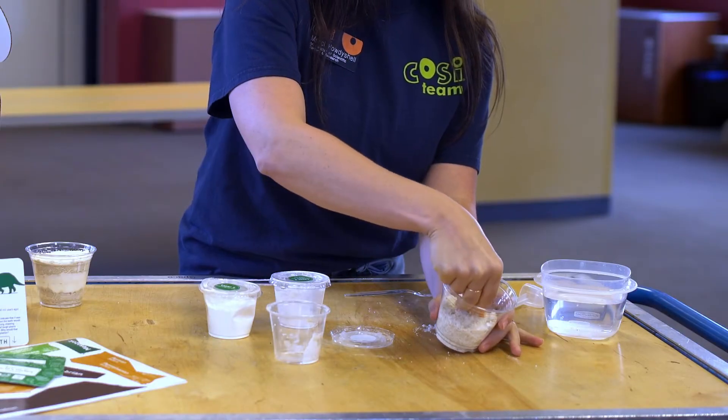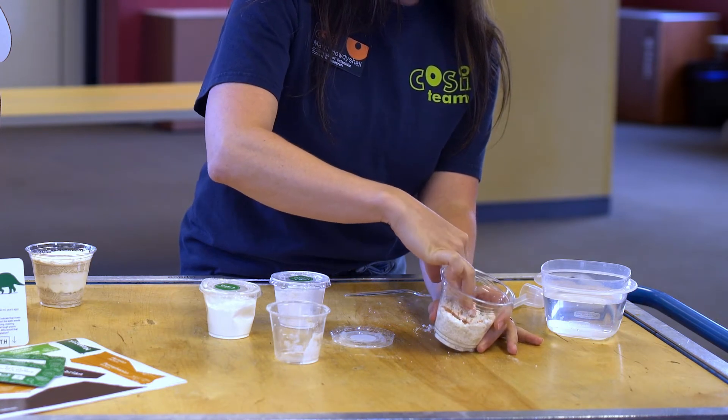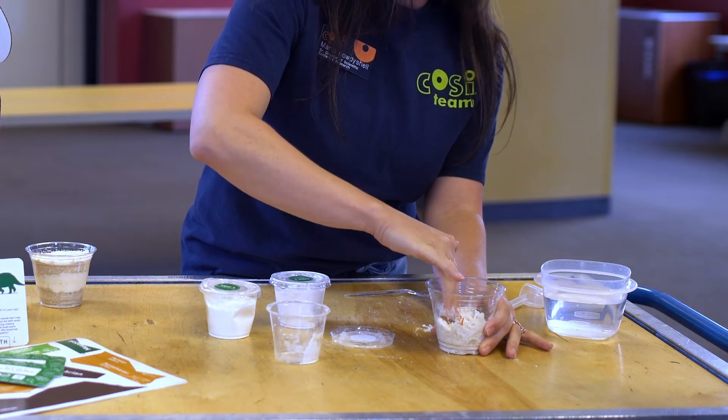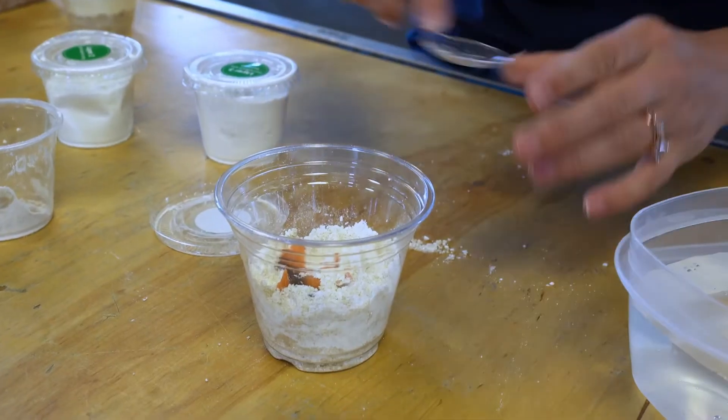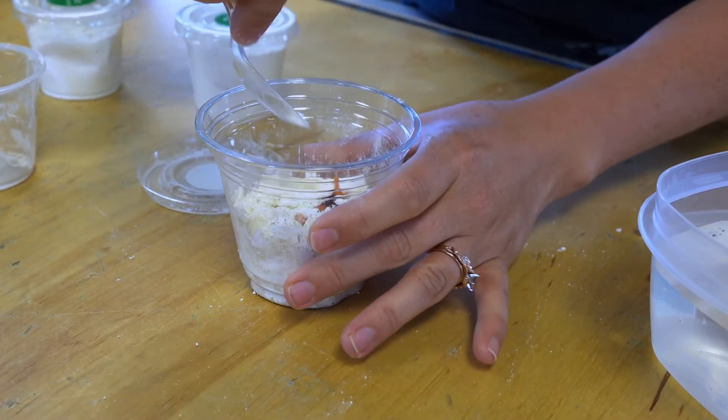Let's pretend that this is a beach that is 80 million years old. Set your dinosaur onto the beach. We will pretend that this is where the dinosaur died. Press the dinosaur into the beach mixture and press the mixture down firmly with your fingers or the spoon.